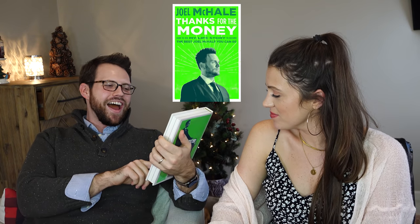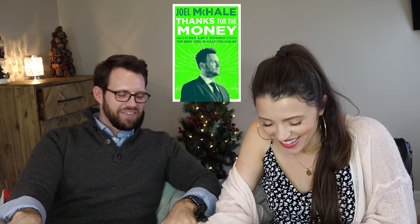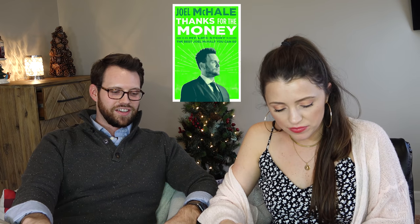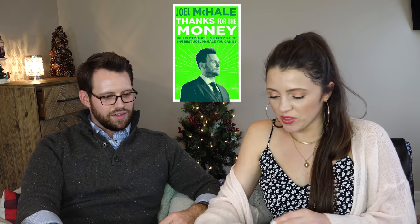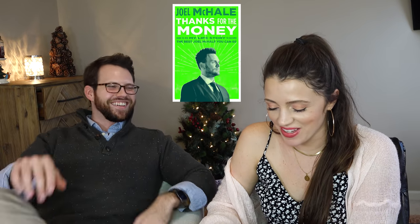Next I read Joel McHale's book, Thanks for the Money: How to Use My Life Story to Become the Best Joel McHale You Can Be. If you know who Joel McHale is, if you liked The Soup, if you liked that style of comedy, you're going to love this book. He's got his own very specific brand of comedy. If you like Community or The Soup and you like Joel McHale, you're going to love it — it's hysterical. Everyone tells me I remind them of Joel McHale, which is very flattering for him.